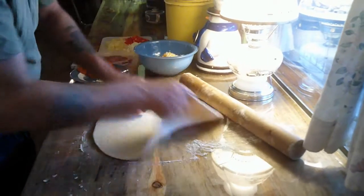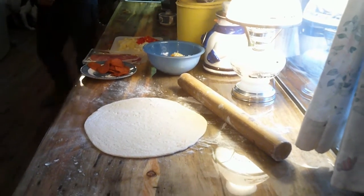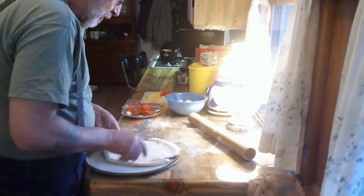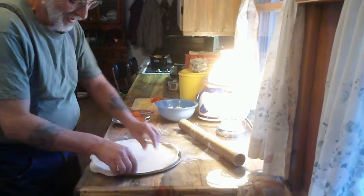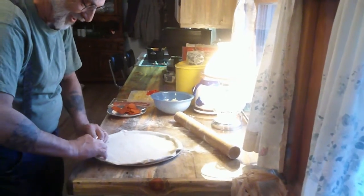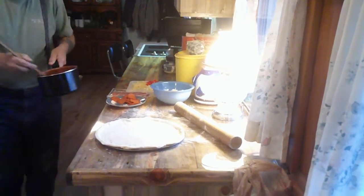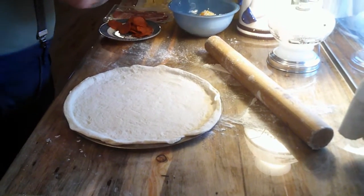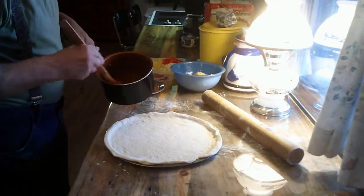Just about got that done — oh, that looks really good. We're going to make a pizza. Mrs. Old Guy hates pizza, so she hates it when I make it. But we've gotta have pizza! Let's get some of our sauce and decorate this pizza. I've got pepperoni, prosciutto, a couple different kinds of cheese, some onions, some peppers, and for you pineapple lovers out there, I'm even going to put some pineapple on it.